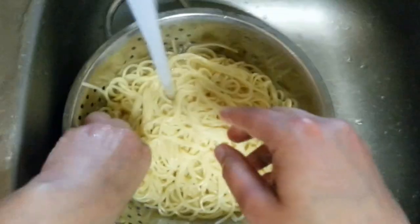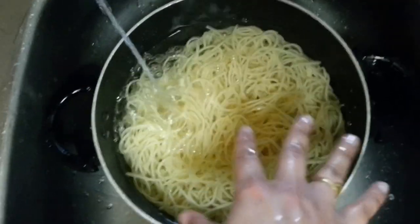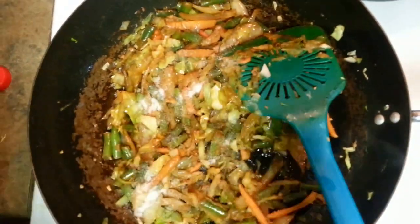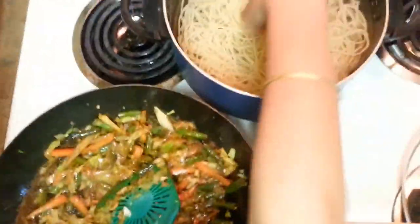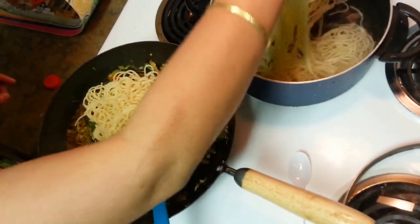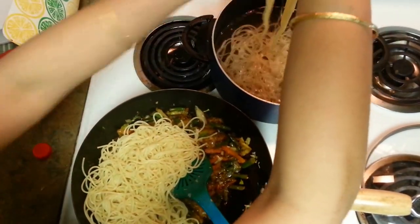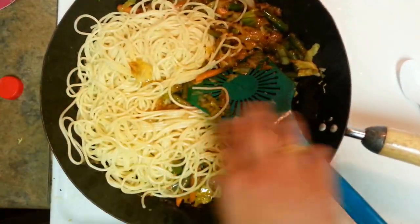My noodles are done. Use your hand to stir them in the cold water. Here goes some salt — around 1 tablespoon of salt. This is the way to add your noodles: just take them from the water, strain the excess water, and put them into the veggie pan. In that way our noodles would not be soggy — they will be cooked well. Mix this well; I am going to use one more spatula.